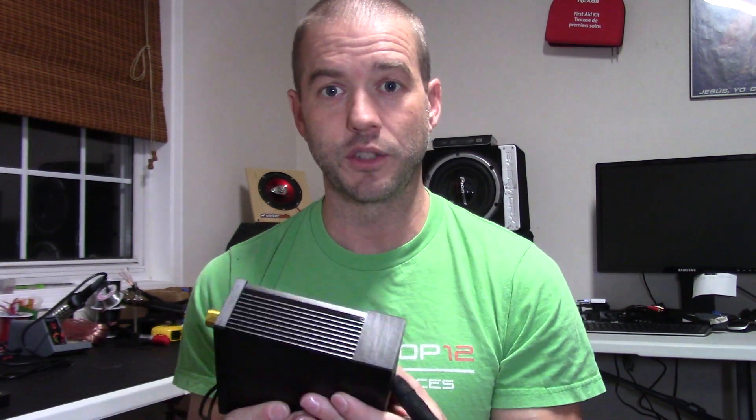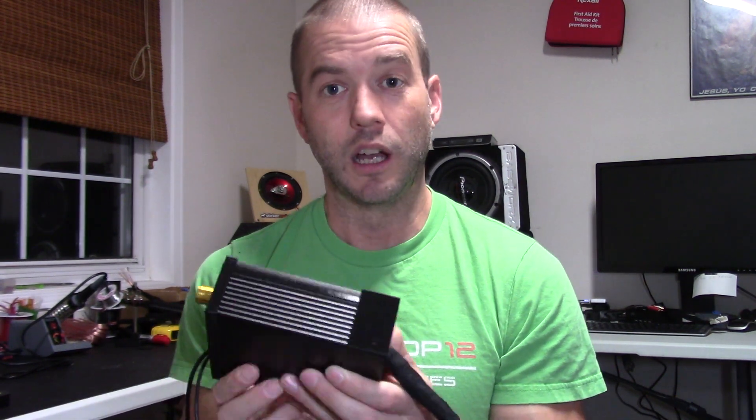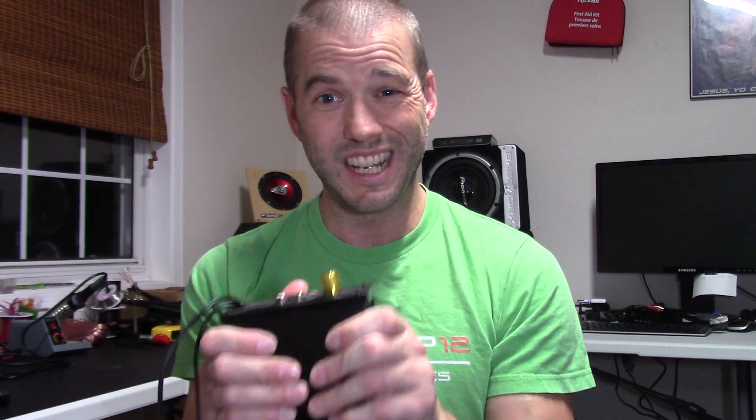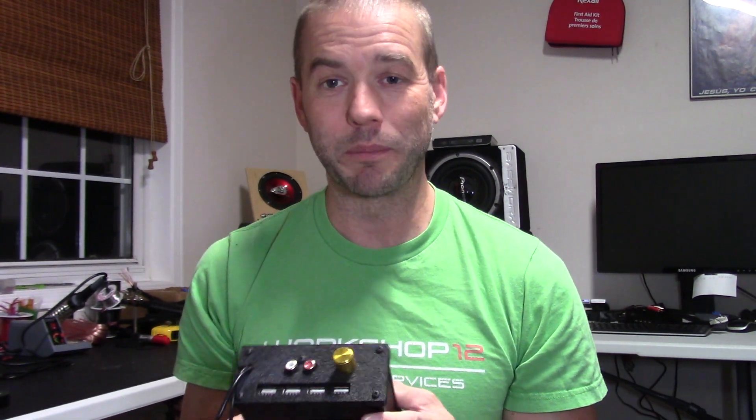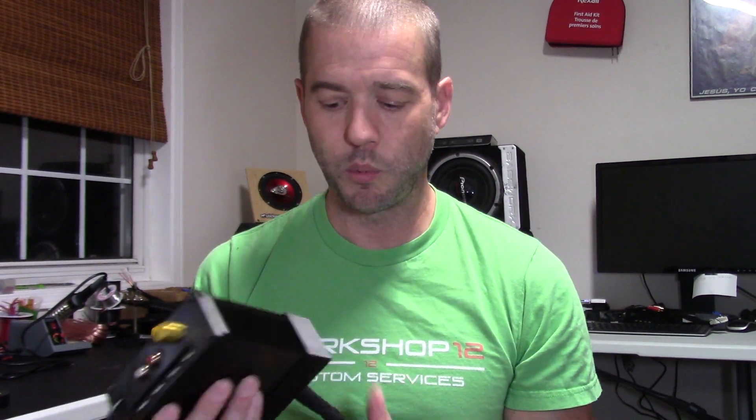Anybody that has version 1.5 will notice a main difference: we've actually gone with an aluminum casing around the electronics now. This gives a nice solid feel, helps with build quality, and saves time on printing enclosures. We've also lined up the USB ports underneath the other ports, and we've got a fancy gold knob for the volume on the amplifier.